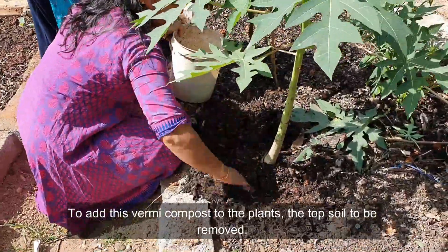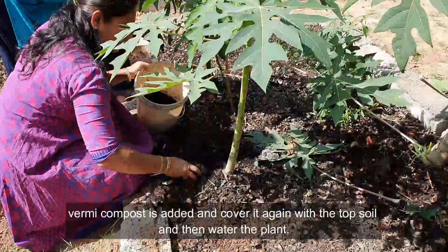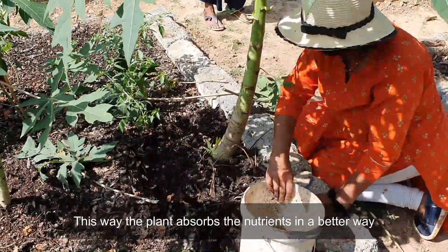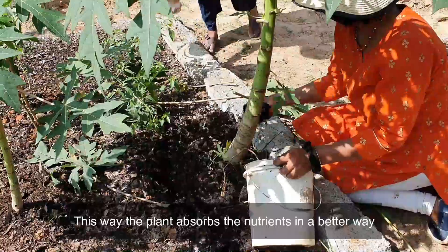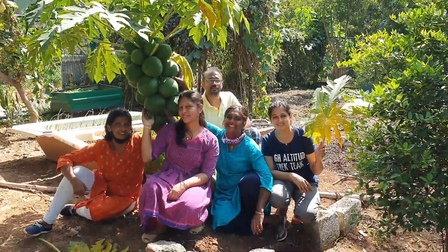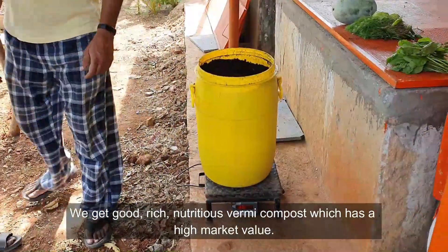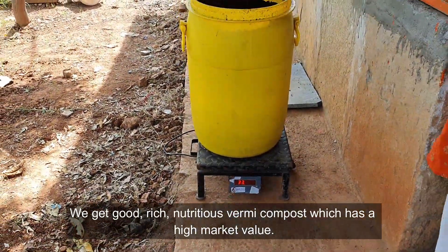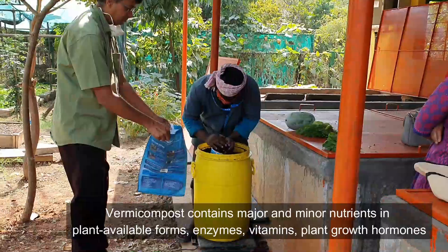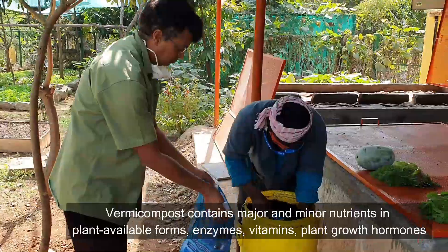To apply this vermicompost to plants, remove the top soil, add the vermicompost, and cover it again with the top soil, then water the plant — this way the plant absorbs the nutrients more effectively. The vermicompost we get is rich and nutritious with high market value, and it contains major and minor nutrients in plant-available forms, enzymes, vitamins, and plant growth hormones.